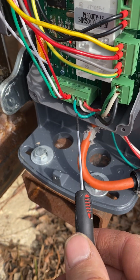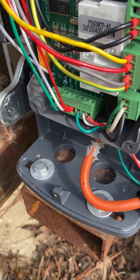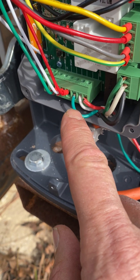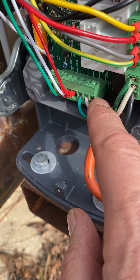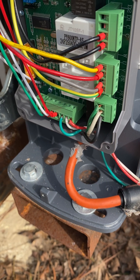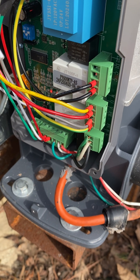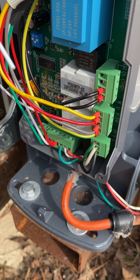Then we come over here on this particular model and you have your signal — this screwdriver is not really working good as a pointer — signal, ground, power. And that's how you hook it up. If that helps anybody, that'd be awesome.